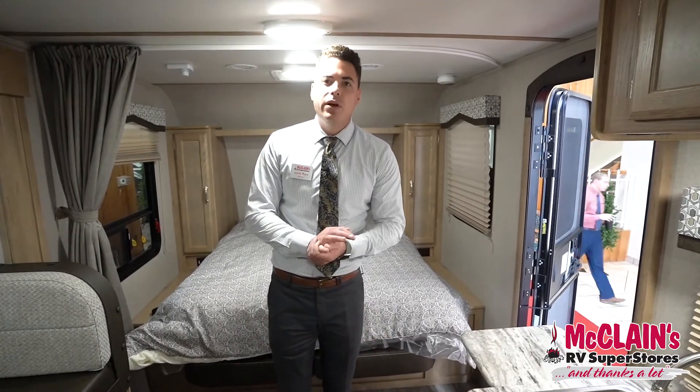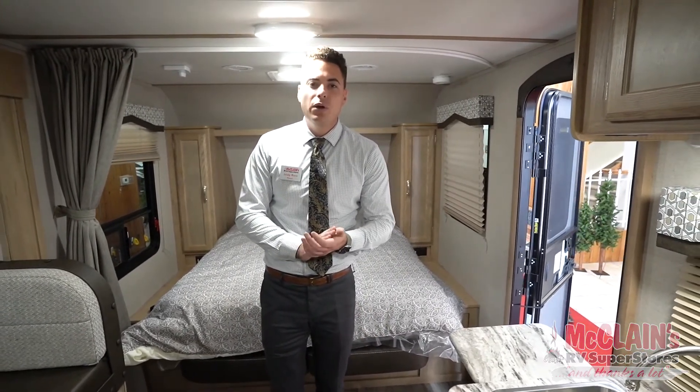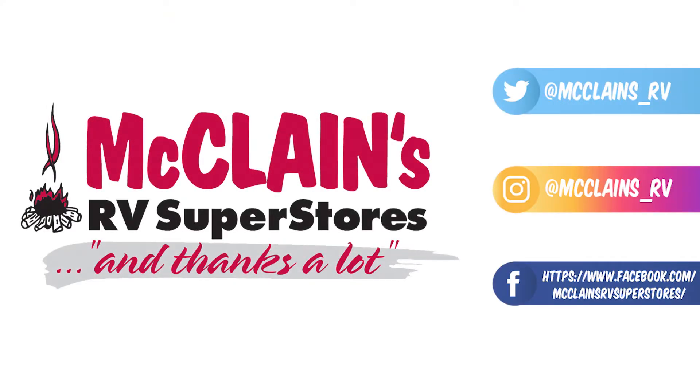So this has been the 2020 Winnebago Micro Mini 2106 DS here at McLean's RV. Thanks a lot.